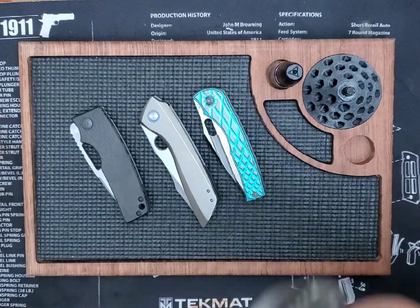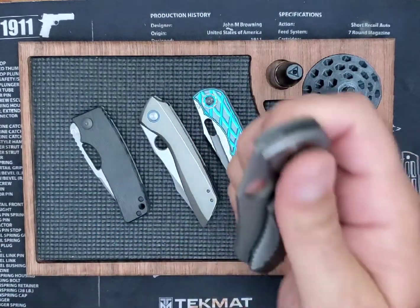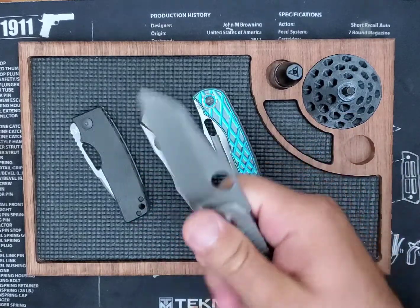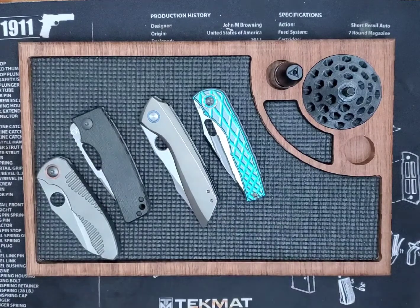If I make sure I don't have my hand on the lock bar, this thing screams out. But if I get lazy and just go out to the side like I'm deploying the OZ or the BBM, I see myself getting a couple of weak deployments or failure to deploy.